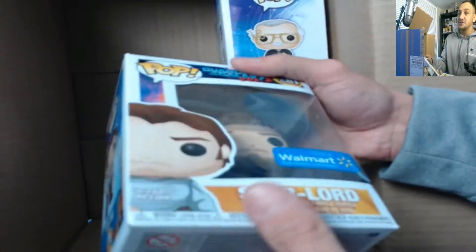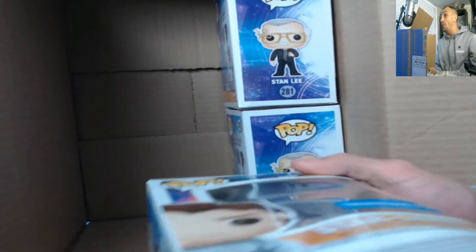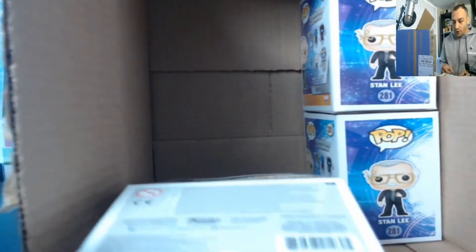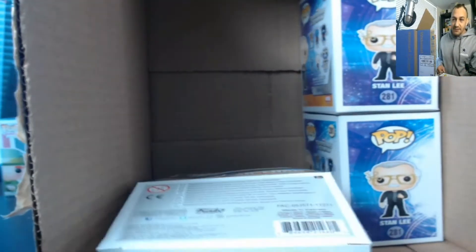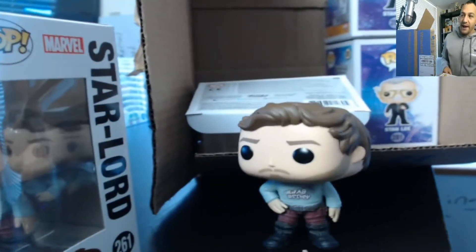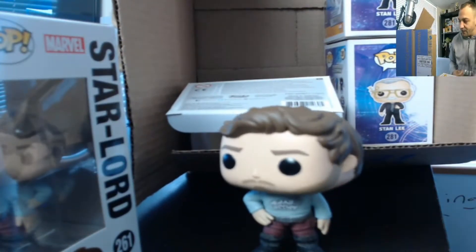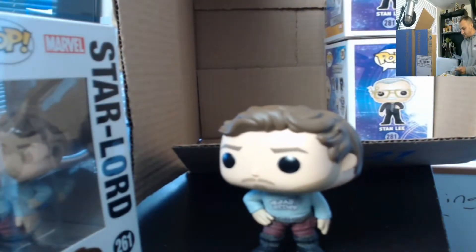Next up is the other Star Lord and this one is not too bad. Even though I want them in box, I take them out of the box, so this will be the new Star Lord. Look at him right here — he's gonna go right in the case after this video. This is the Walmart exclusive Star Lord; I'll be returning the other one.